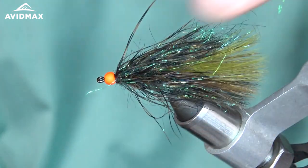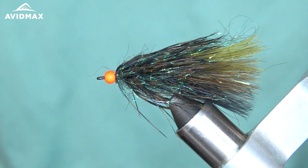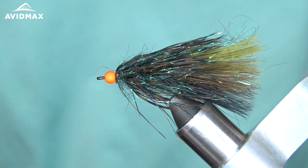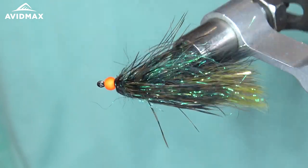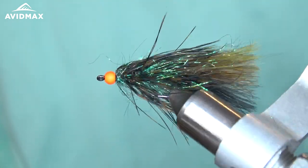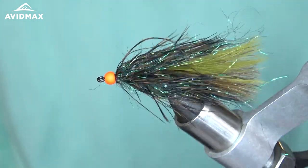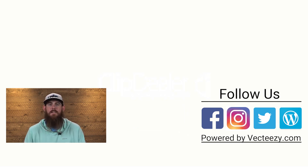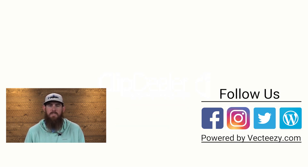There you have it — there's the Ice Dub Thin Mint. It's kind of like the classic one but it's got a little bit more flash in there. If you liked the video make sure to give us a thumbs up and add a comment down below. For more fly fishing and outdoor related videos, subscribe to the Avid Max YouTube channel. Thanks for watching and we'll see you out there.